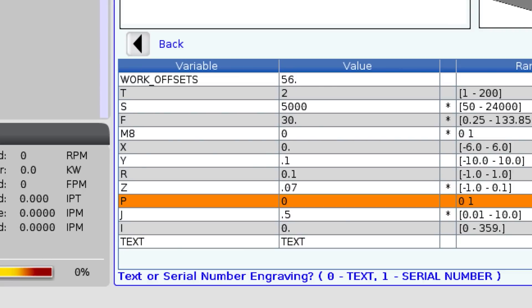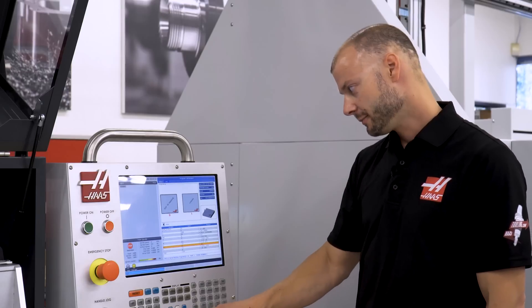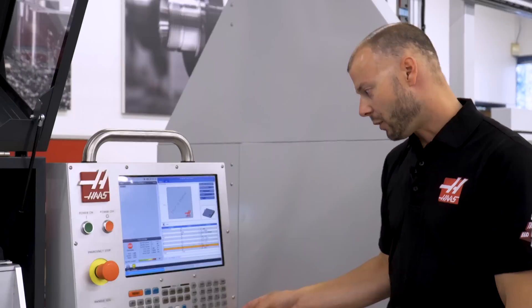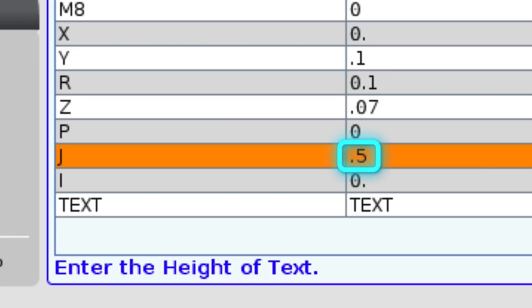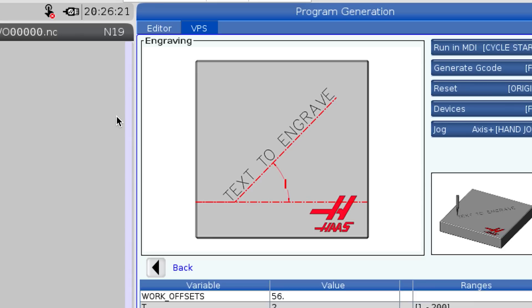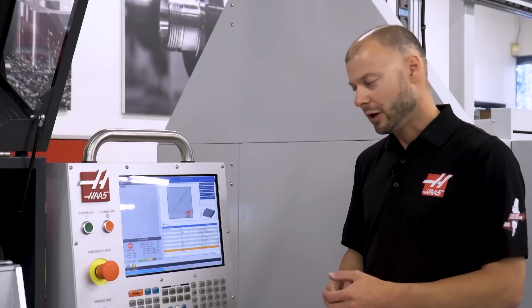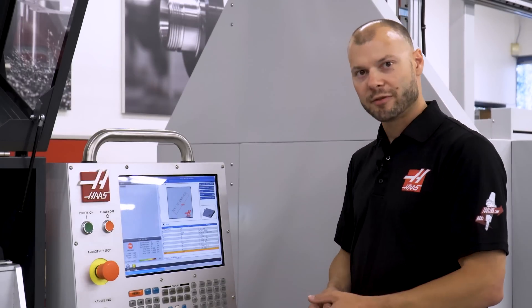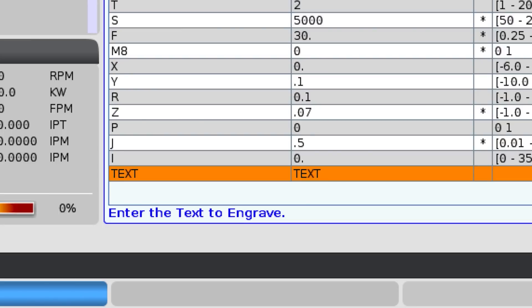I'm going to leave it at zero to select text. It's asking how high I want it — a half inch looks good to me. And do I want it on an angle? In this case no, I'm going to go straight across, but you could also do it at any angle around the circle. And now at the bottom, what do we want to engrave? How about Haas CNC. And that's the last line of this template.